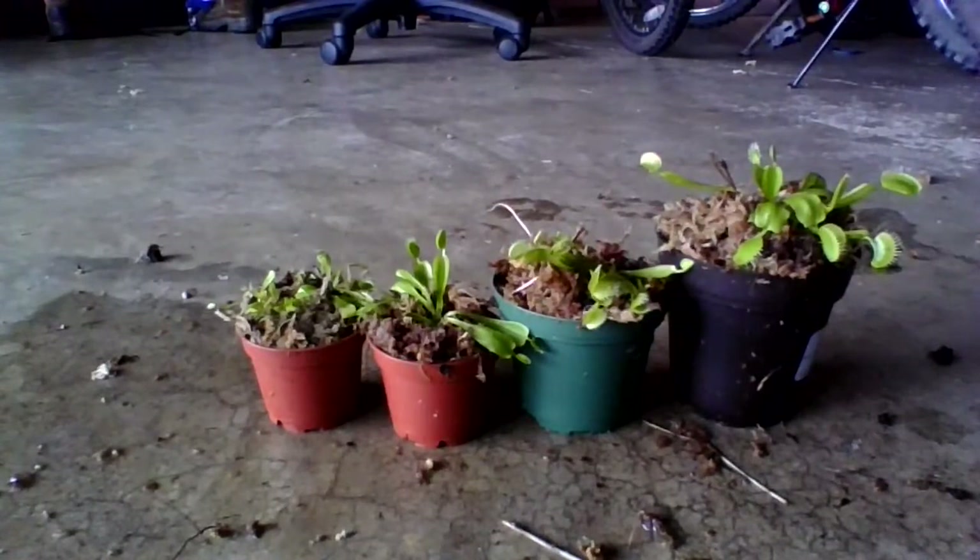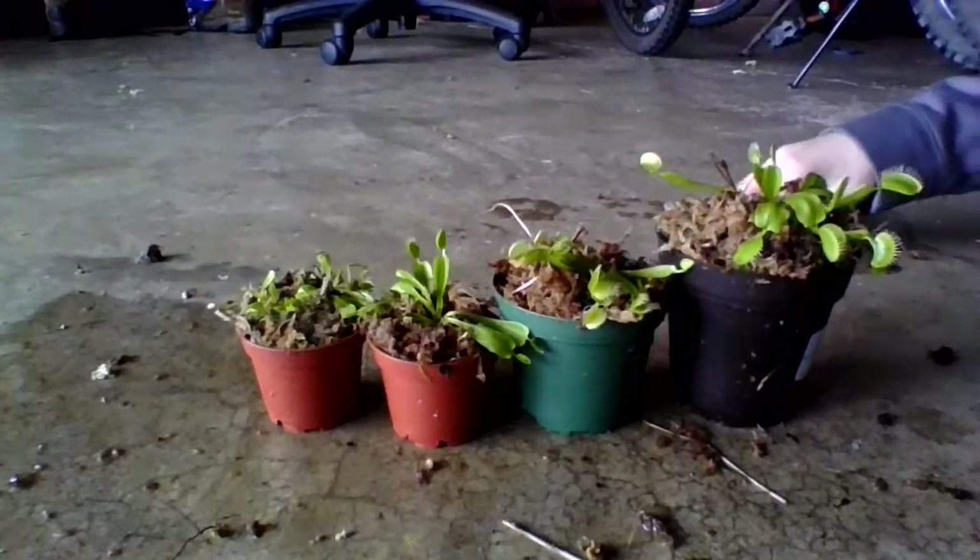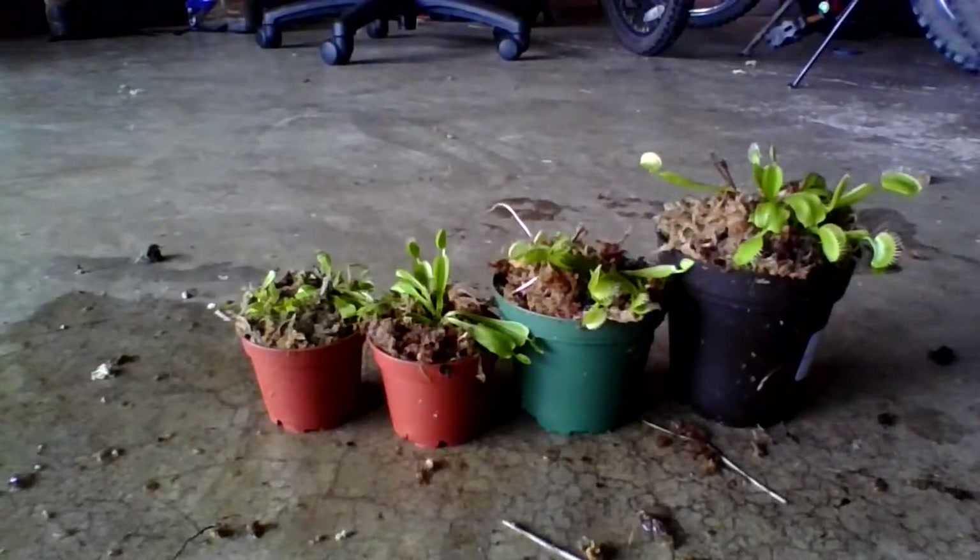I hope that was a little helpful if you are planning to repot or divide a carnivorous plant. I hope you enjoyed — leave a like and subscribe, and see you in the next video. Take care!